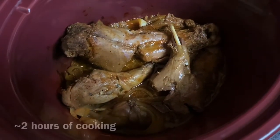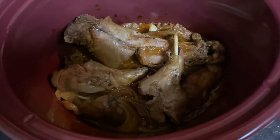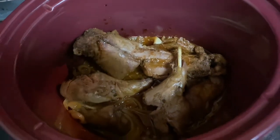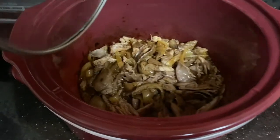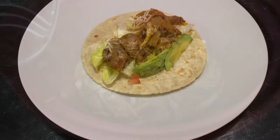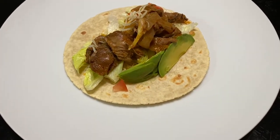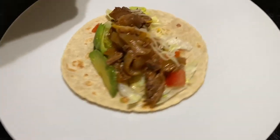Alright, it's been cooking for about two hours now. Pretty tender — you gotta peel off the bone and put it back in the pot. I just peeled all the meat off the bones. Here's the squirrel. Here's the finished product — slow-cooked squirrel taco. Let's go.